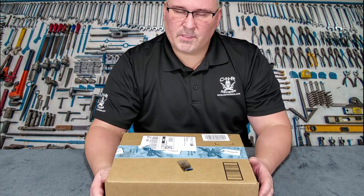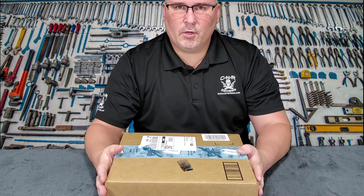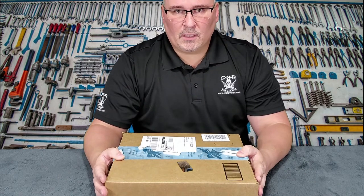Welcome back everybody to CNR Reviews. I'm E-Rock, your host and your only host today.